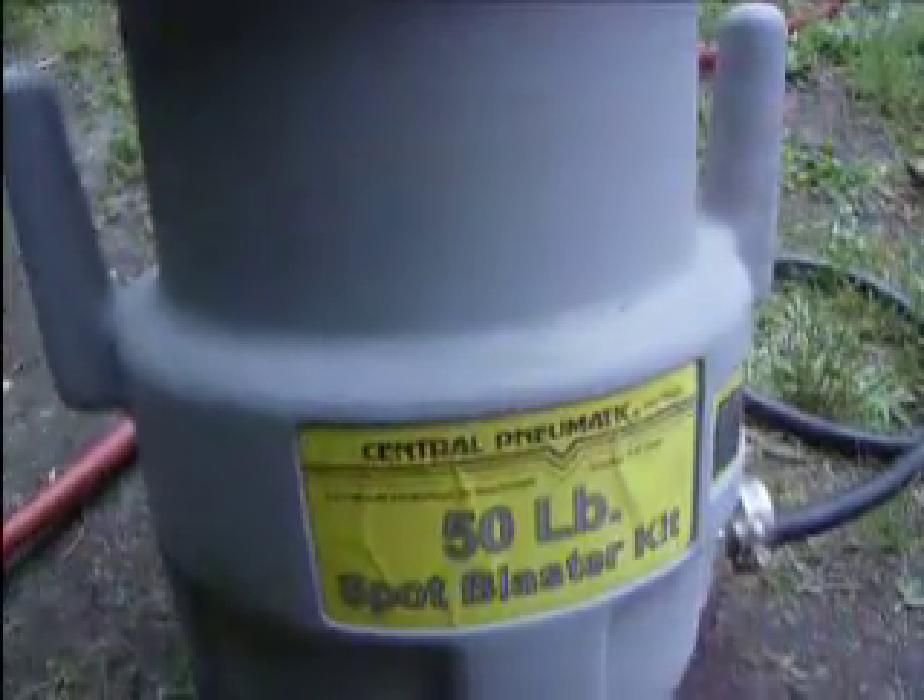Hey, how y'all doing? Aribic One here. Today I'm going to test out my new sand blaster from Harbor Freight — Central Pneumatic, 50 pounds.